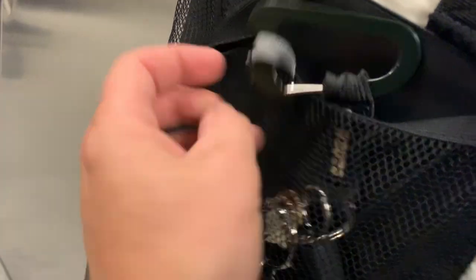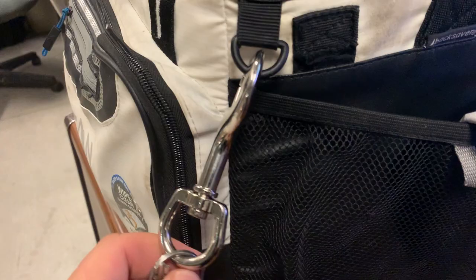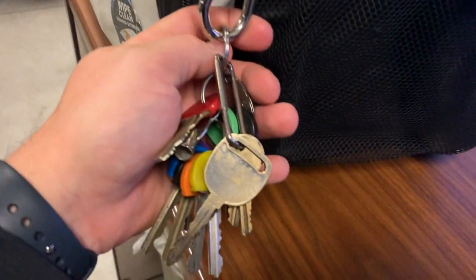One feature I really do like is that it doesn't have a zipper on top — it has a velcro top. It also has key ring holders: one here and one right here with the plastic coat. I have a lot of keys I hang on here and they stay on sturdy.